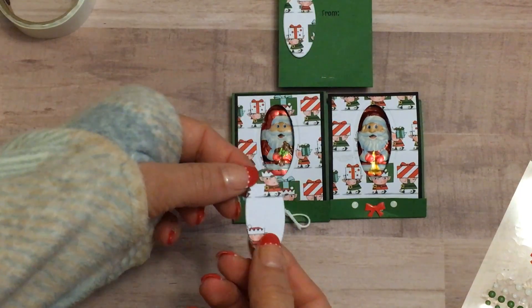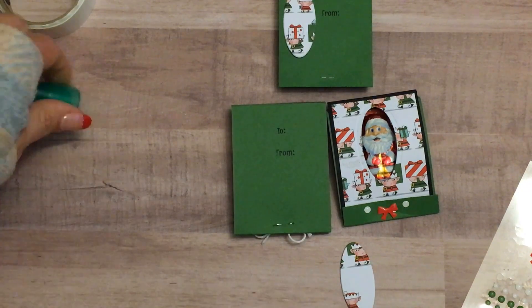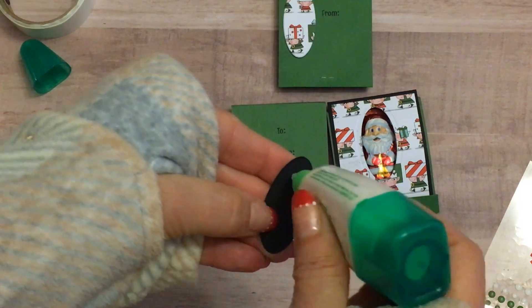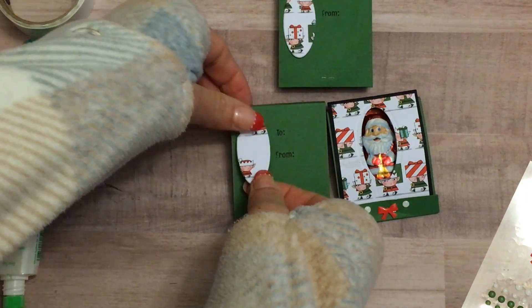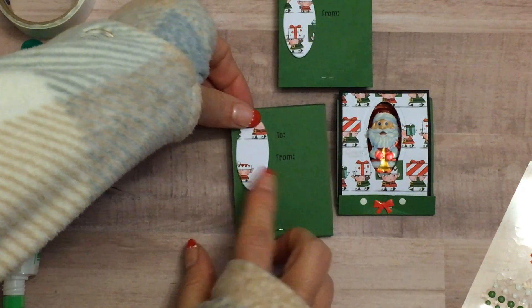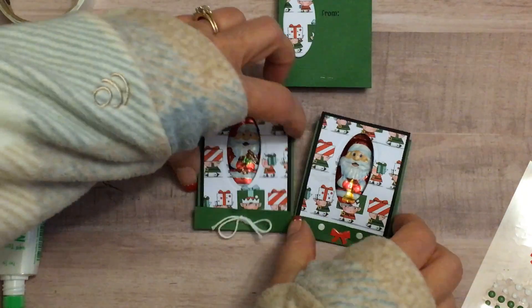Now I decided to go ahead and hang on to this little oval piece. Instead of throwing it away, what you could do is repurpose it — just go ahead and put this down to use it up. Cute little thing!